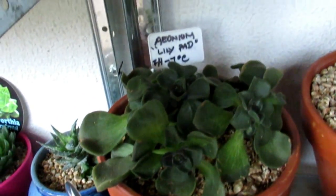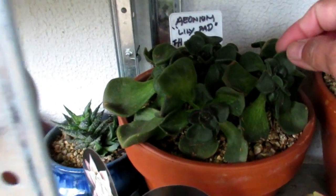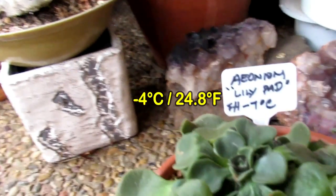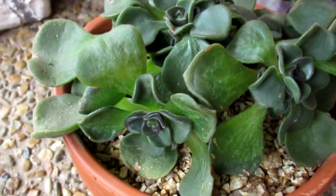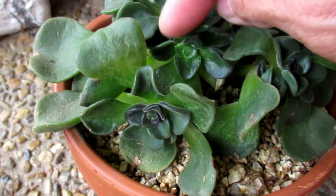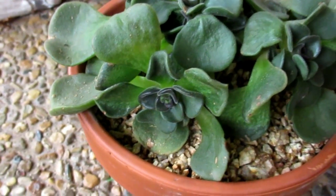This is Ionium lily pad, and as you can see the label says frost hardy to minus seven. I took it out there and it melted. The minus four we had a couple of days ago affected it — did not like it at all. But it's still alive — there are healthy babies in there. So now I quickly brought it back here and put it back into its spot.